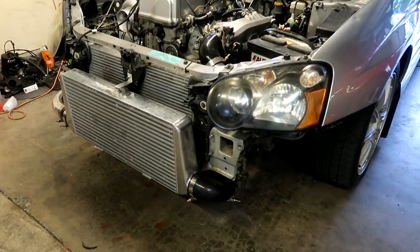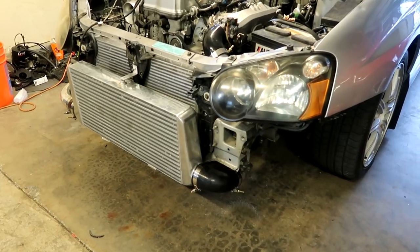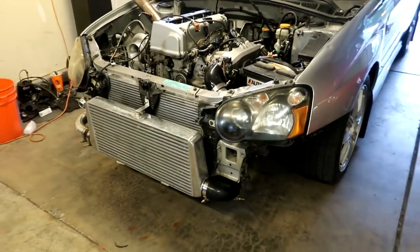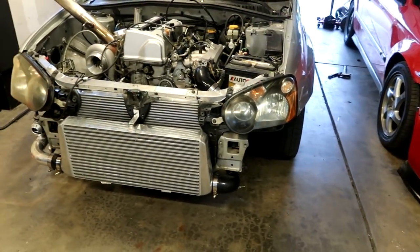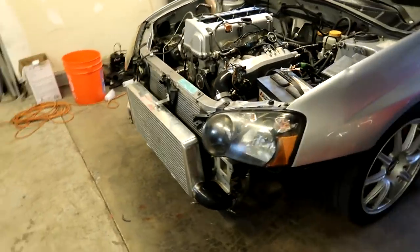As you can tell, we got the intercooler pipe for the cold side redone. Instead of going up and over, we made it go down and around and cleaned it up a lot. That's looking way better. Now the stock bumper will fit back on the car, and that's ready to go.